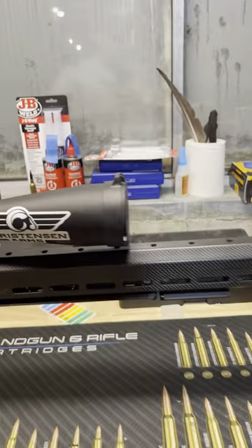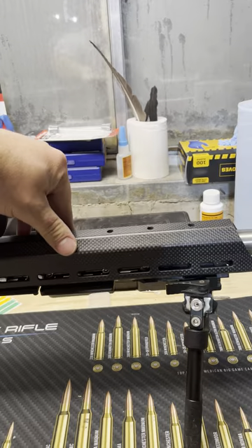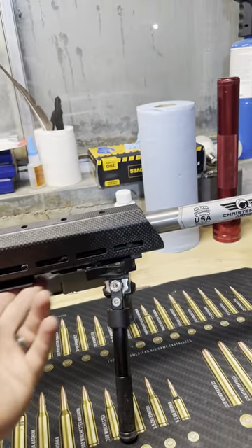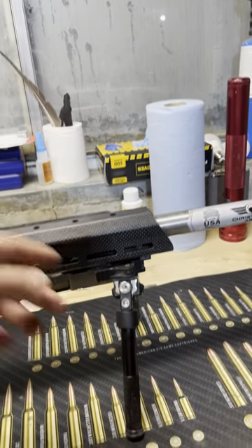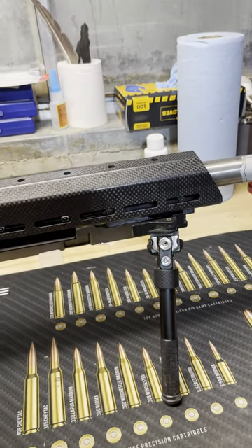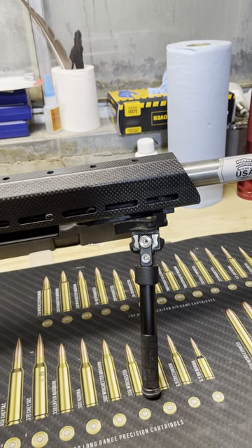Coming forward a little bit more, I've got a full carbon fiber hand guard. I've got some Arca accessory rails on the bottom with a bipod on a picatinny mount on the front. This is just a cheap $25 Amazon bipod — that is my next upgrade.